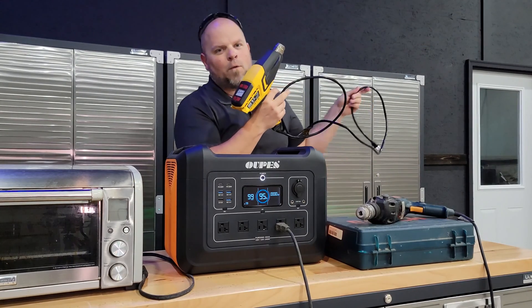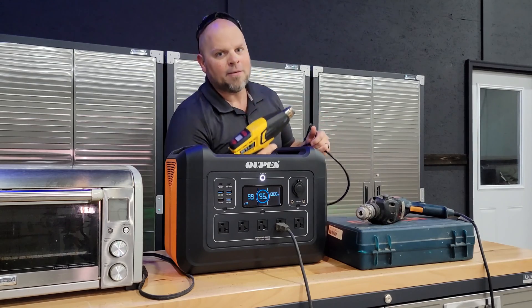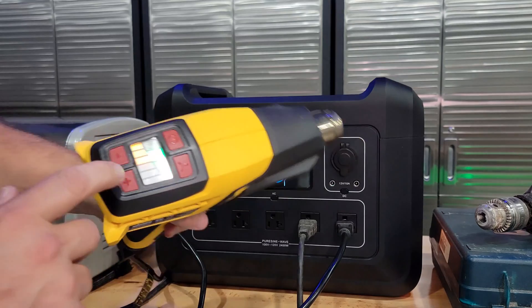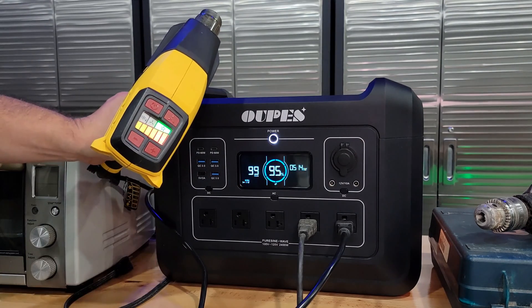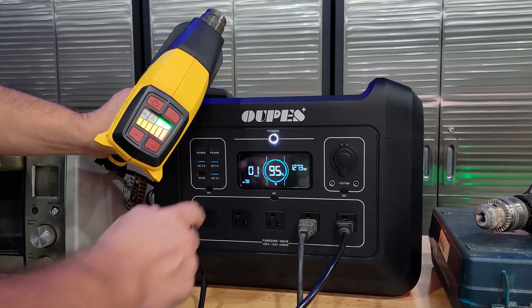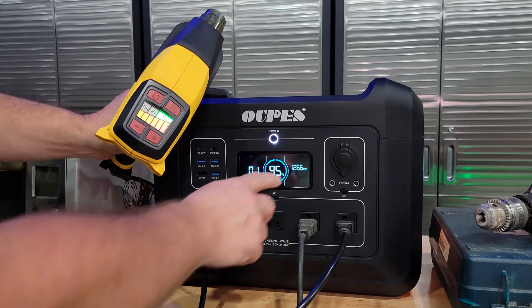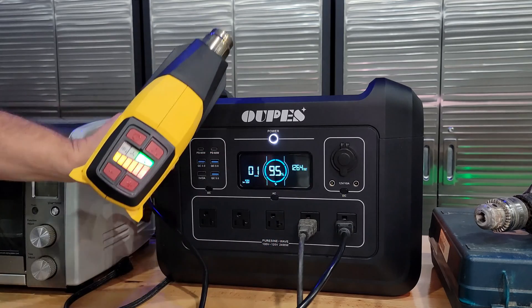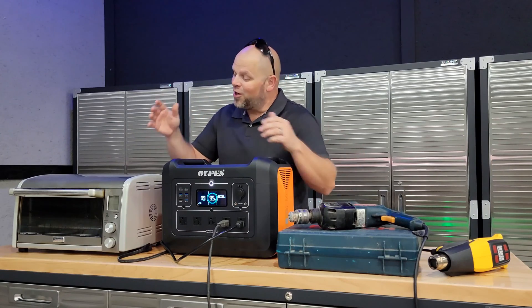The heat gun can go up to 1,500 watts, and we're going to see if it can do every bit of that. We have a max output of 1,266 to 1,270 watts showing, and it's powering this with ease. So far so good.